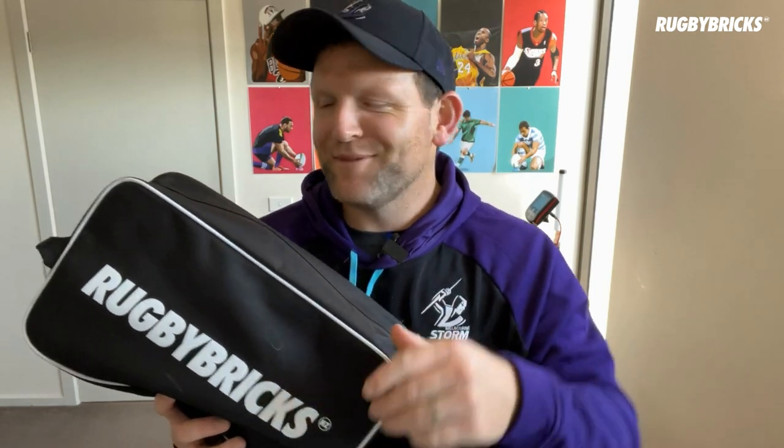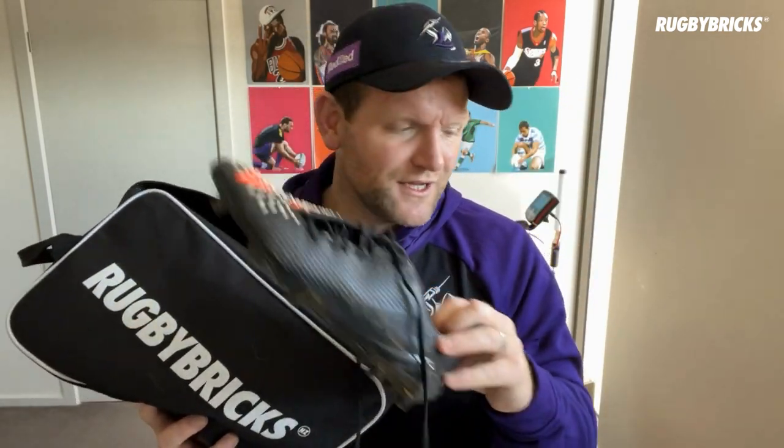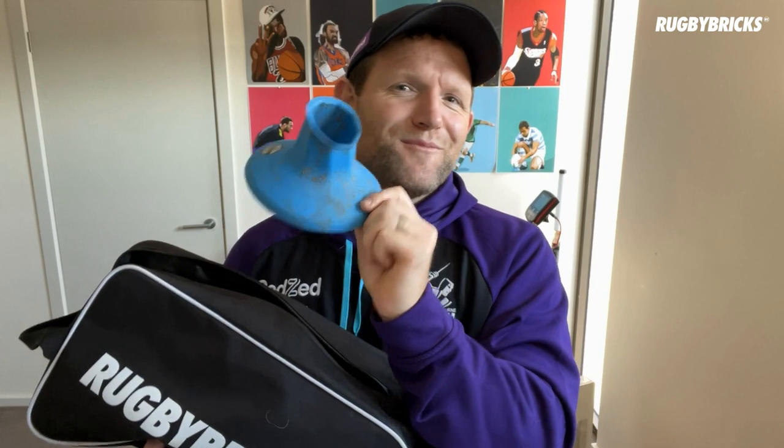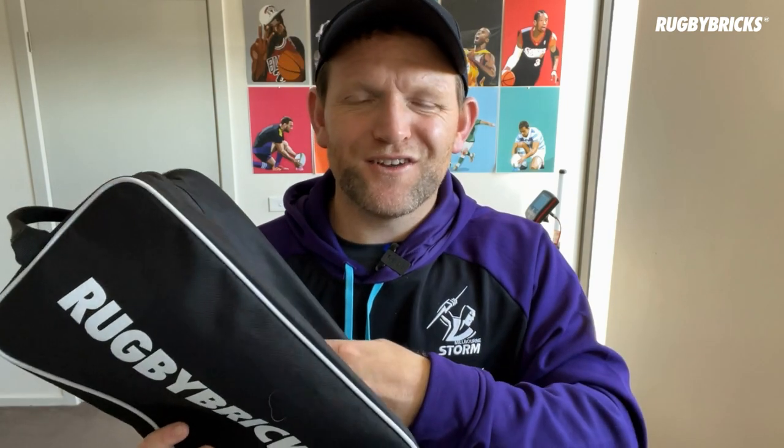Let's have a look inside the main compartment of the boot bag. Again it's got that beautiful quality zip with the Rugby Bricks tag on it. I've got size 11.5 US feet and it fits all the way up to size 14. You'll be able to fit two boots in the boot bag — these need a clean! You can also fit up to about three tees inside along with your rugby boots. Have a look at the inside material — it's that shiny finish, really easy to clean, and it doesn't absorb moisture. If you put wet boots in there it's going to stay nice and clean, won't get mouldy or soggy, and you can dry it out no worries. That material is really resistant to mud and dirt.